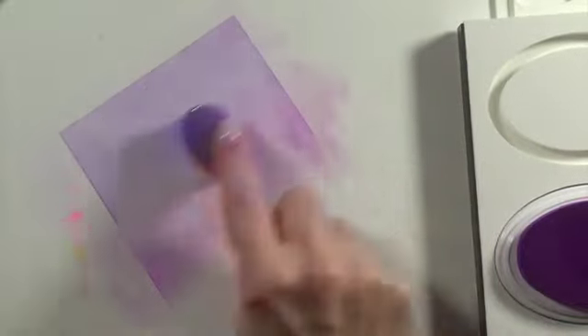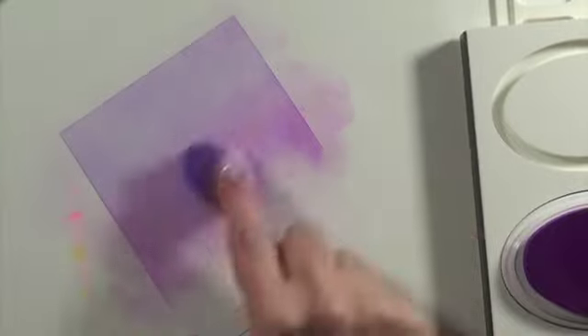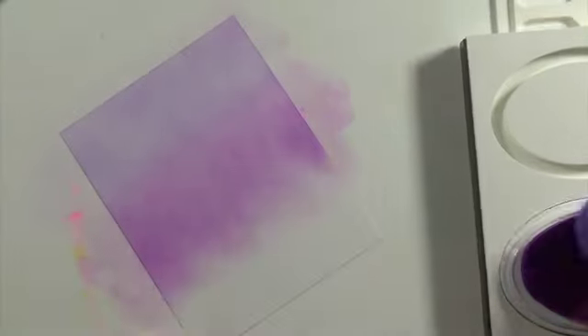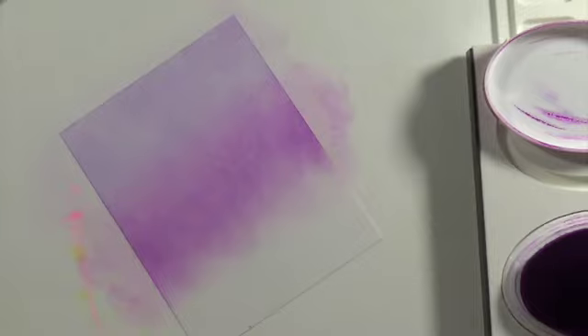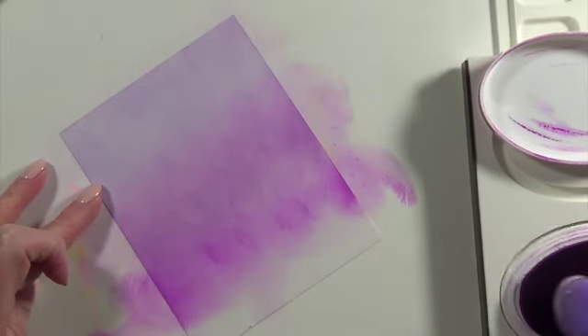It doesn't have to be a spectacular blend job because I'm cutting the letters out using a Concord & 9th die that I got from Summer Camp. If you can attend — I know it's spendy, but you get a lot of product and it was really fun. I enjoyed it. It was last year or the year before — I can't remember, but it was really fun.